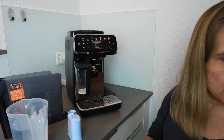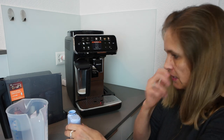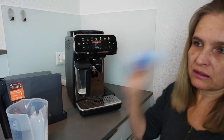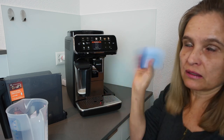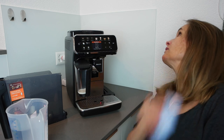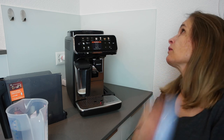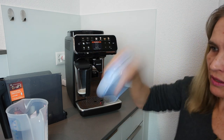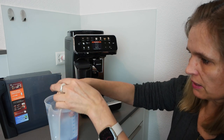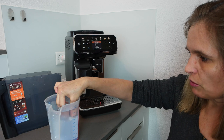I put the rubber from the first filter onto the new one — the one that came without a rubber. The instructions say to shake the new filter for five seconds — you can hear something inside. Then you have to put it in water and wait until there are no more bubbles coming up.